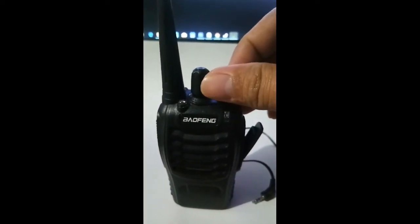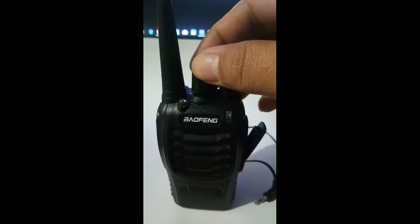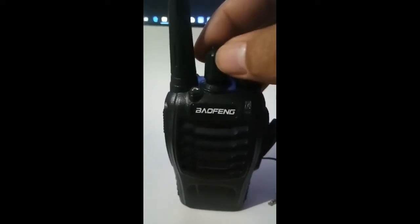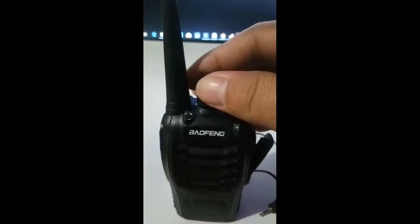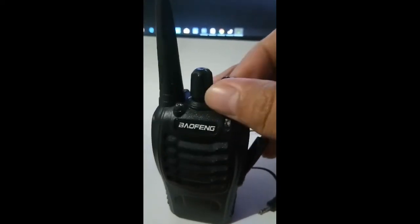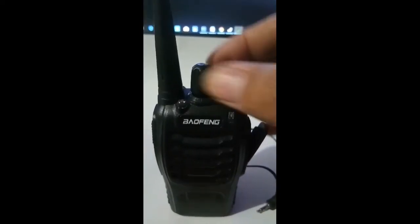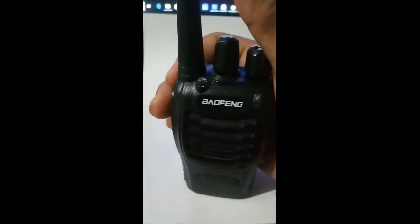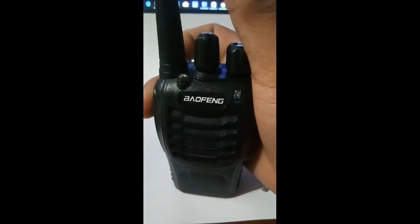Power options: one, two, three, four, three, three, eight, eleven, sixteen. Thank you for watching. Enjoy your Baofeng.